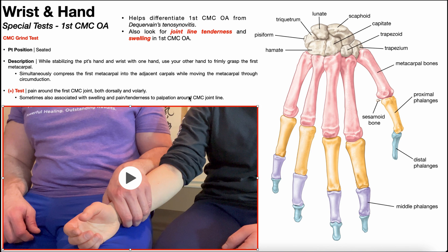It's very important to differentiate first CMC osteoarthritis from de Quervain's tenosynovitis, which is covered in a separate video. In de Quervain's tenosynovitis, the CMC grind test will more than likely be negative, and there won't be tenderness to palpation or swelling specifically at the CMC joint line — those findings are specific to first CMC osteoarthritis.